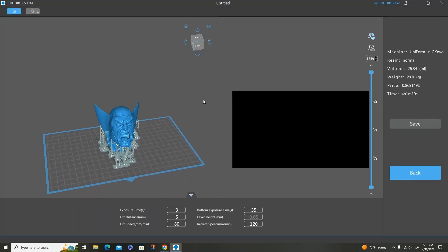Once you have the model sliced, you can look over here and see your volume and weight — basically how much resin you're going to be using — and the estimated time. The time is usually not too far off on some of these printers; on the larger printers you might as well double it, they seem super slow. I'm satisfied with everything, so I'm going to go ahead and save it to the zip drive and put it on the printer.